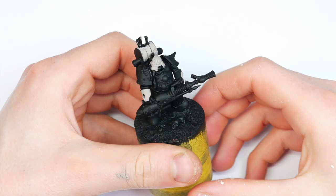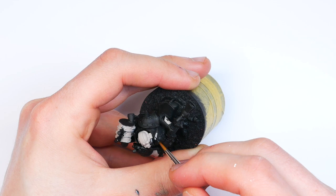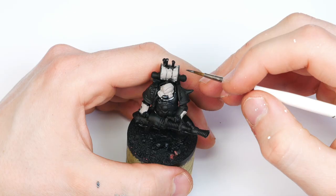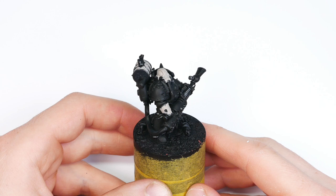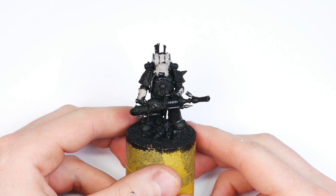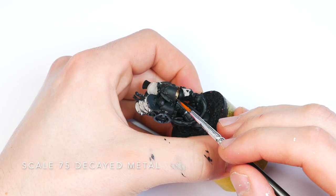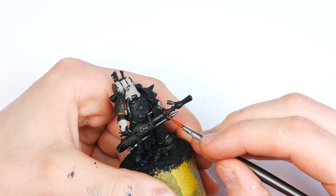I'm coming in with Vallejo Air Metallic Black to do all the metal trim and little fittings. I really love the Metallic Air range by Vallejo — it comes out of the bottle super smooth to paint on with airbrush or paintbrush, just an absolute dream. Going carefully across the whole model blocking it all in. Next I'm blocking in the gold parts — basically just the shoulder pads — with Scale 75 Decayed Metal, a really nice paint with super good coverage.